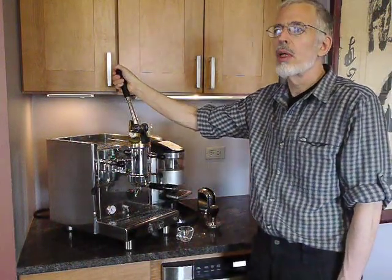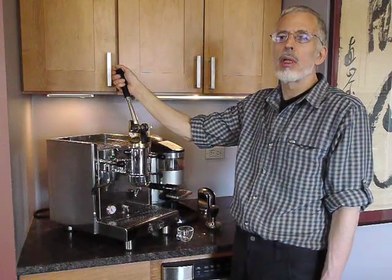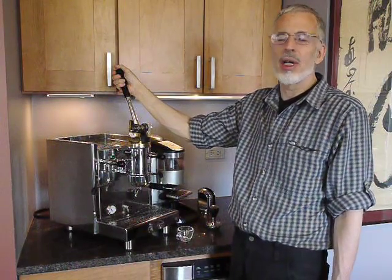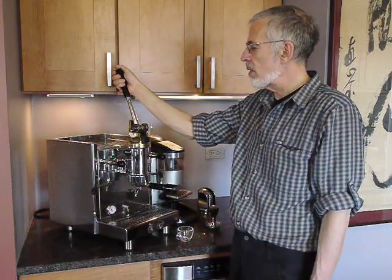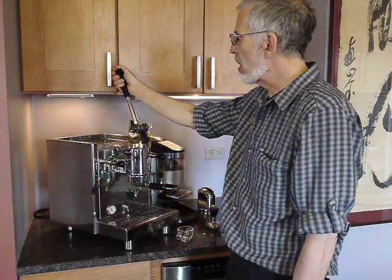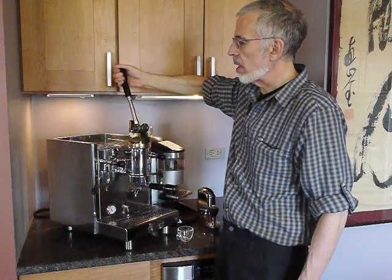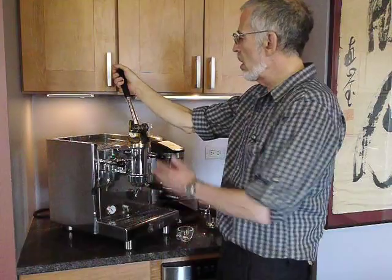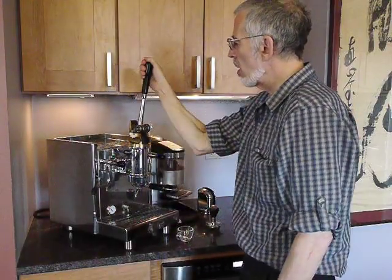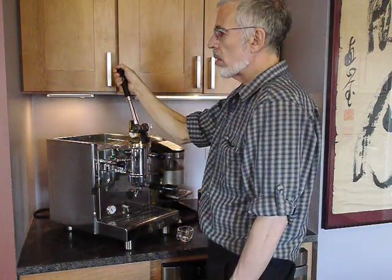I had it at a meet-up and nobody had any trouble pulling the lever — men, women, small, tall, young, old — but if you're going to be doing this all day it's going to be a strain. You want to avoid sticking your elbow out because you're going to do in your wrist and your elbow. You want to keep your upper arm parallel to the lever and pull with your knees and body, and then you're going to have no trouble.